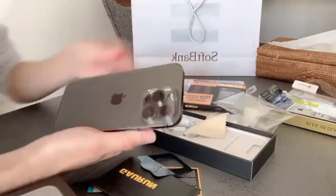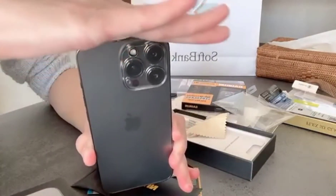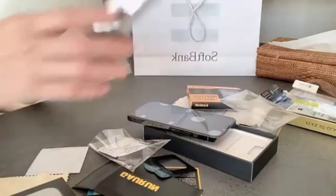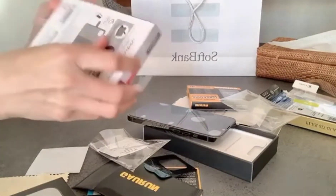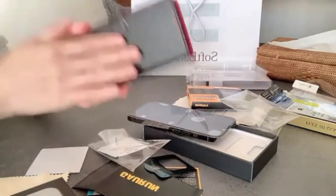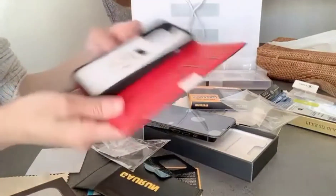Easy lang paglagay ng casing ng kanyang kamera sa likod. Ang kanyang protector para hindi sya mabasa pagka natalsikan ng tubig o di kaya ulan. So yung casing, ilagay na rin natin yung kanyang casing.